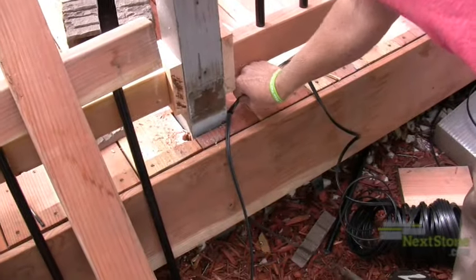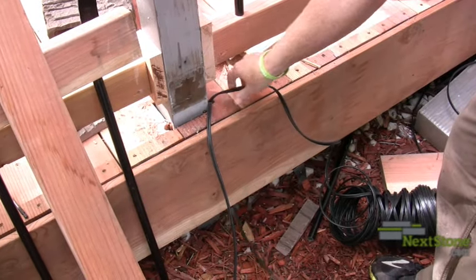If you are installing lighting, run all wiring to the posts before installing the post covers.